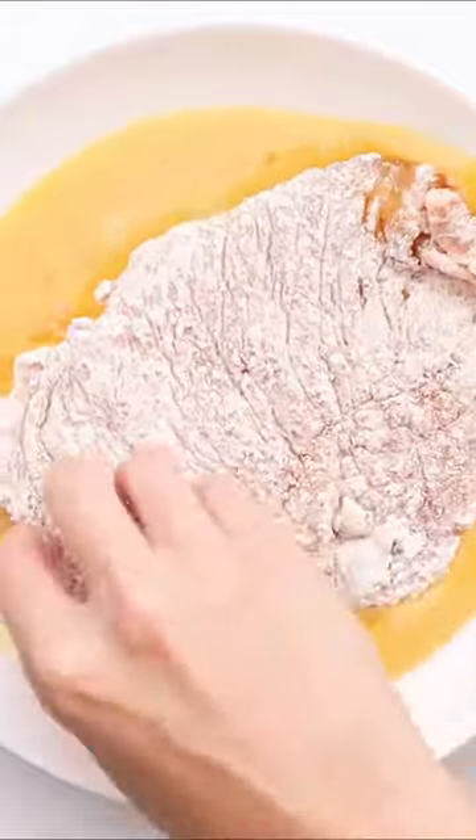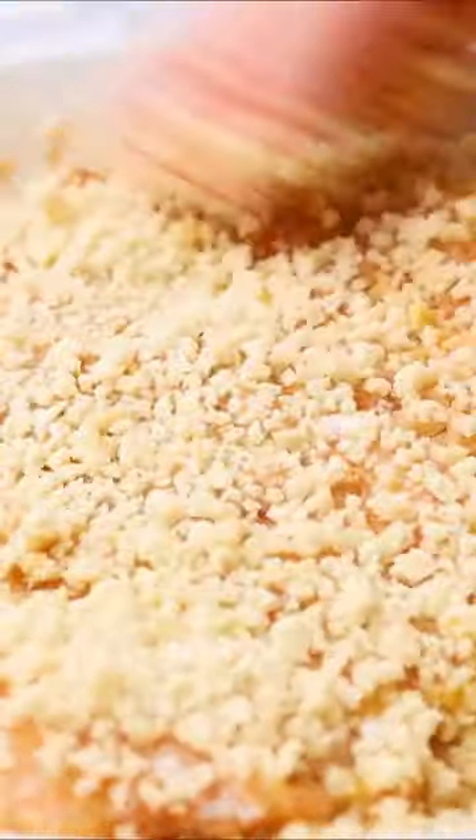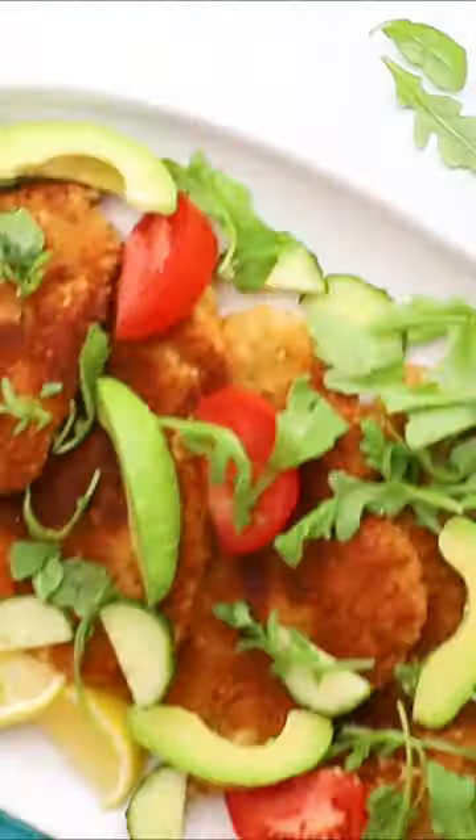Secondly, make sure that you are seasoning the chicken very well before you go ahead and coat it in the flour and the breadcrumbs. This will give you a lot more flavor. Thirdly, make sure you heat your oil well. I use extra virgin olive oil — oh yes, baby. Recipe on the Mediterranean dish dot com.